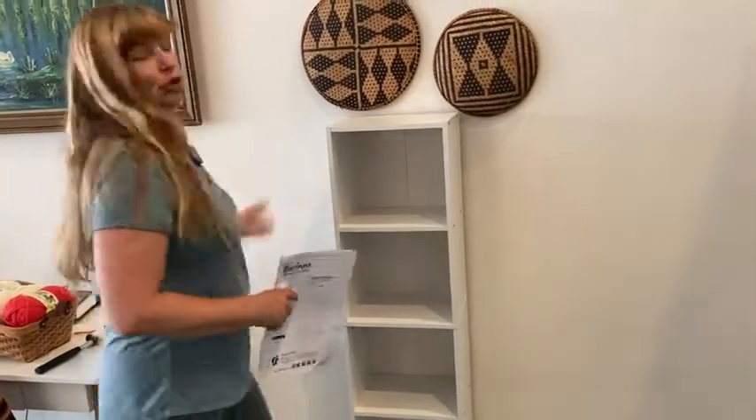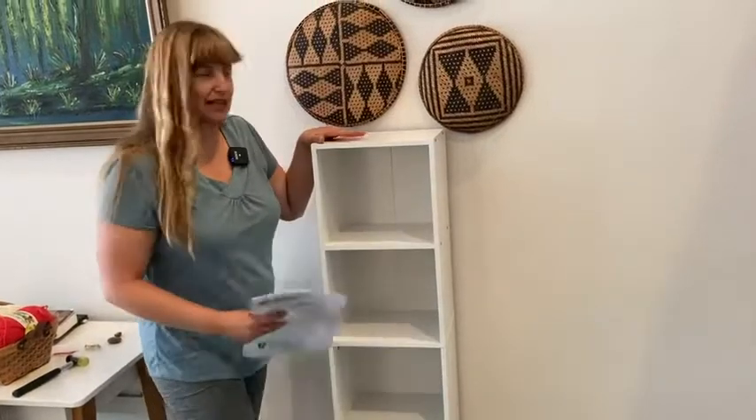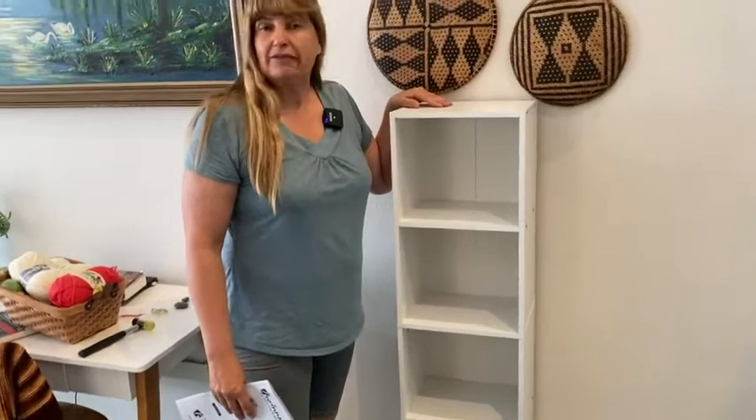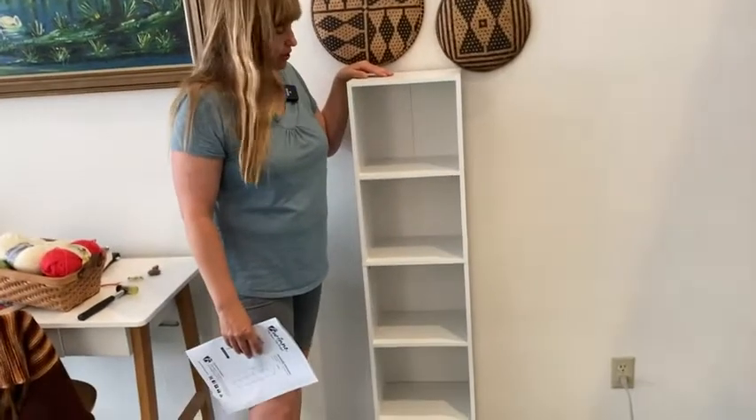One thing I don't like about these is you have to put them together, but that's how it is anytime you order furniture online — you're going to have to put it together. Let me give you a couple of tips that will help you put it together correctly.